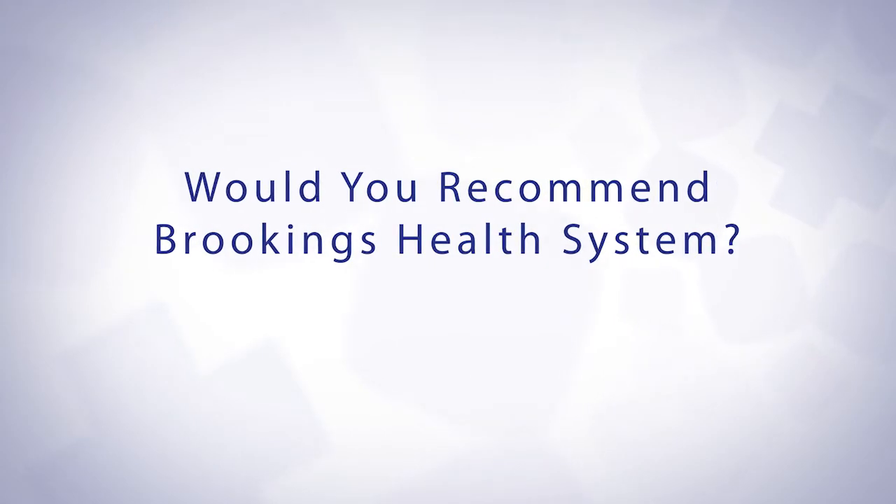I would recommend Brookings Health System for any kind of medical care. For people who live in Brookings, there is absolutely no reason to go anywhere else — this hospital has top-notch facilities, fantastic nursing care, and physicians who are talented, well-educated, and well-trained. There's really no reason to go anywhere else.